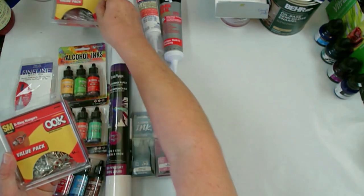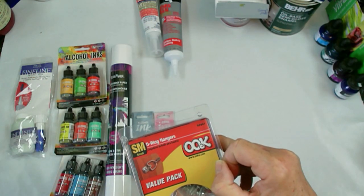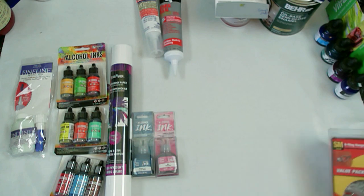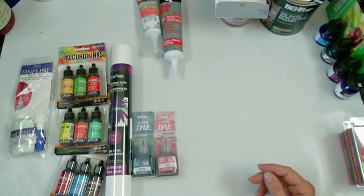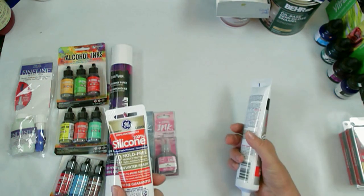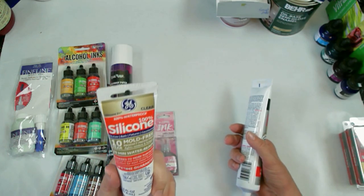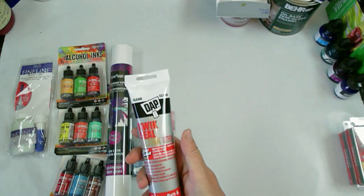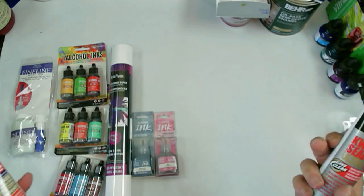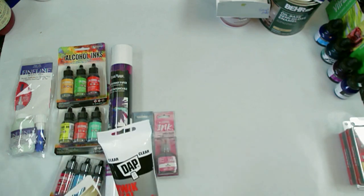Also at Home Depot, I got some of these little guys - they're really, really good. There are 14 pieces in there. These are really good to go on the back of MDF board and smaller wooden pieces to hang them. I also wanted to do some more silicone molds, so this is what I like to use - the 100% silicone by GE. But I saw this bigger tube.